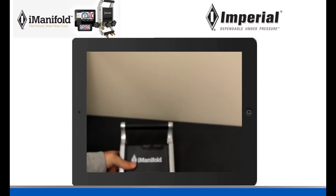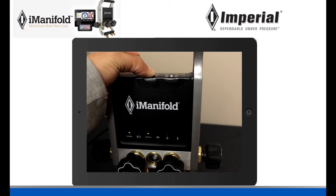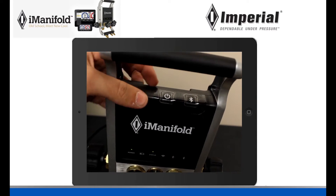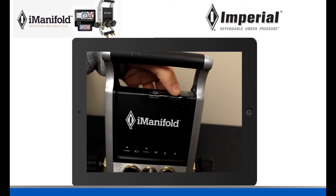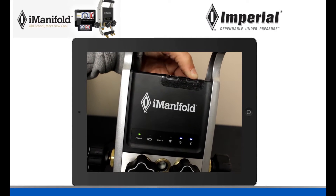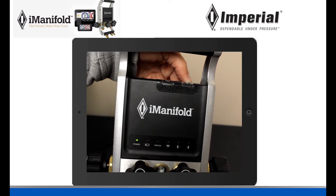At this point, before we do anything else, you need to get your iManifold and turn it on. Once it's turned on, next to the power button there is another button with a Bluetooth symbol on it — this is your Bluetooth button. Hold down the Bluetooth button until two little blue lights turn on in the display of your iManifold.